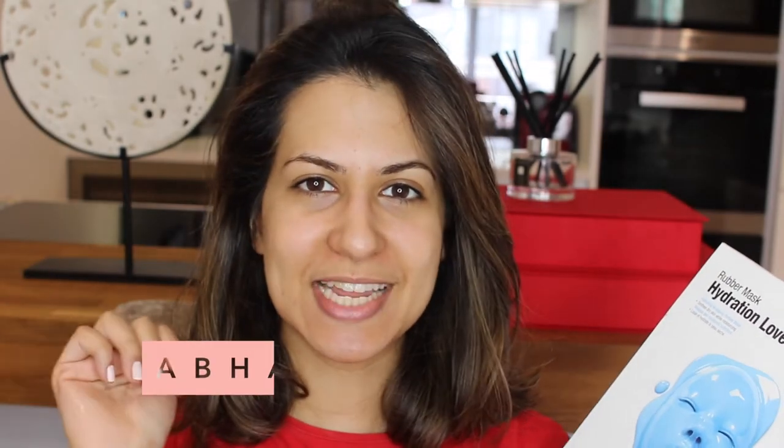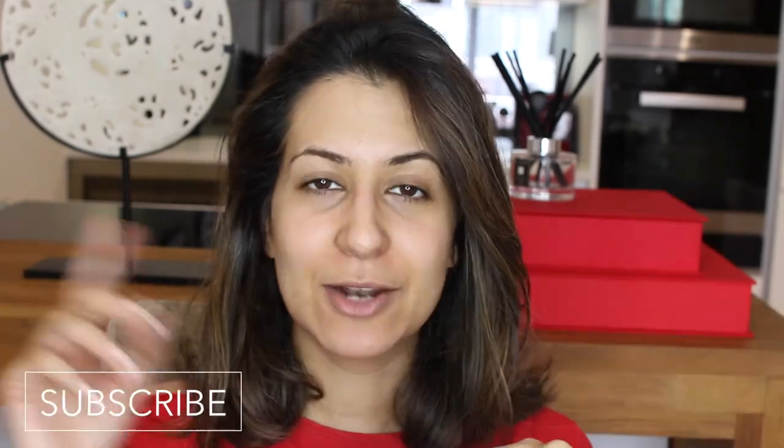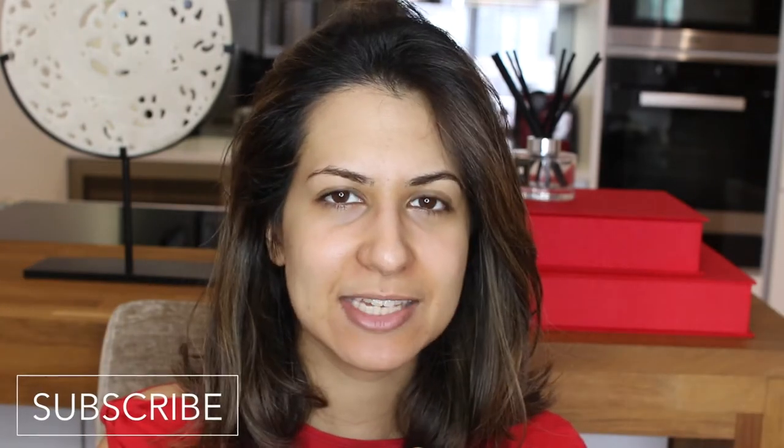If you want to find out more, do stay tuned. Before that, don't forget to hit the subscribe button if you haven't already — I upload twice a week. Also don't forget to hit the little bell next to the subscribe button so you get a notification every time I upload a new video.